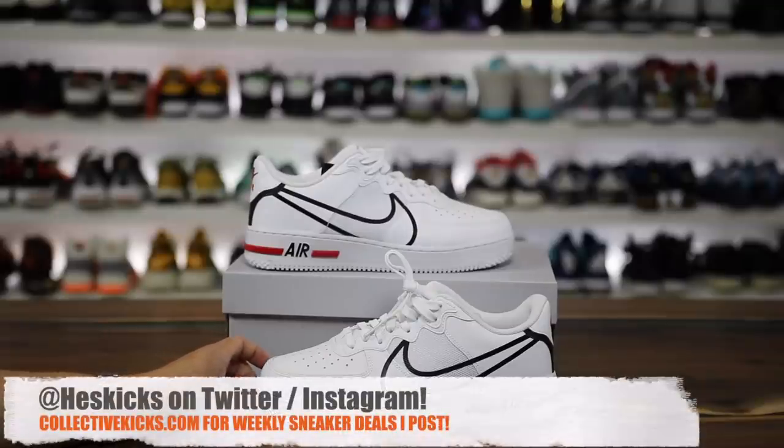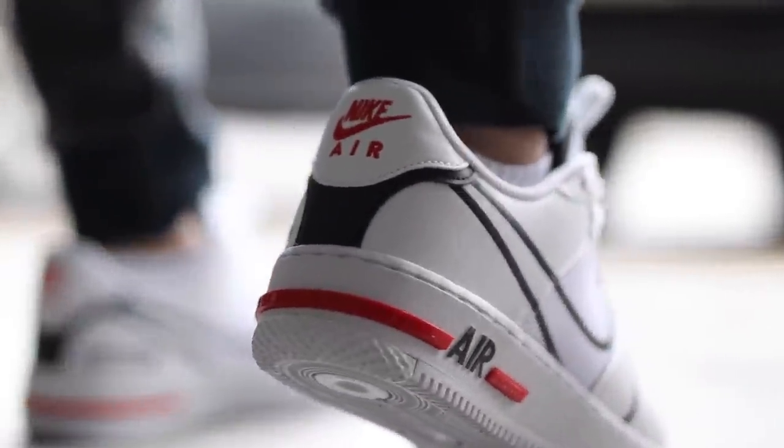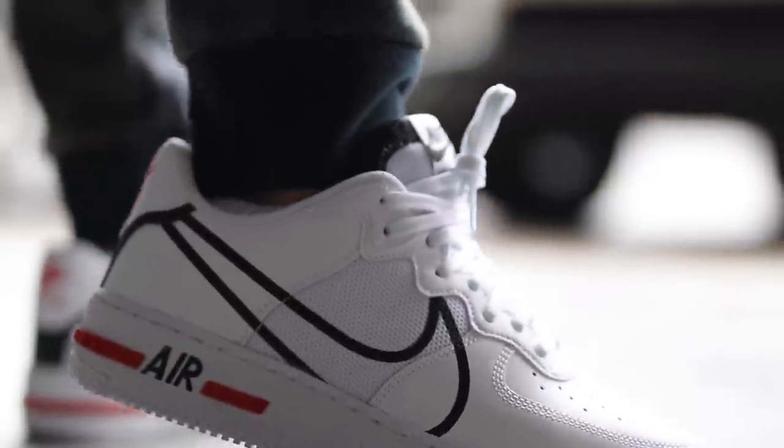What is going on guys, Hess here, collectivekicks.com. If you guys want to shop this week's top sneaker deals, check the link in the description, and happy shopping. If you're trying to buy a pair of these, I will link them in the description as well.